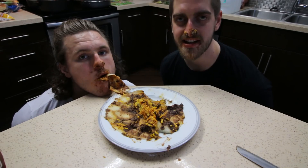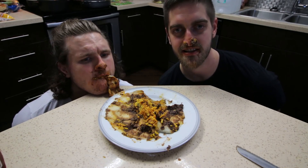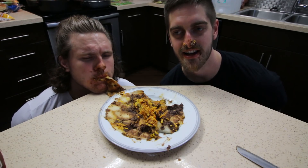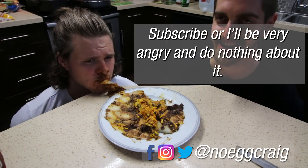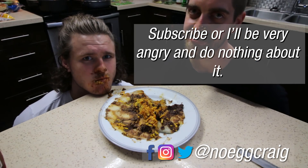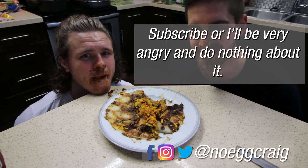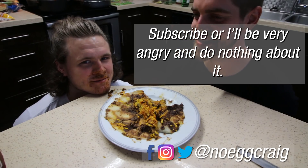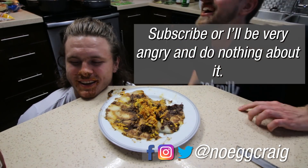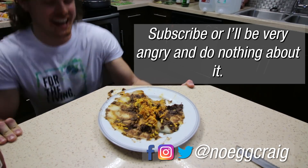Alright, well, if you like this video, make sure to click the like button. Hit the subscribe button because you like it so much. Send it to your friends — your mom would probably wanna see this. And check out his channel too.